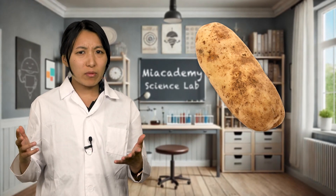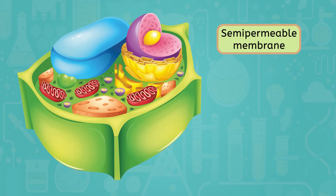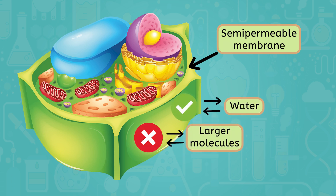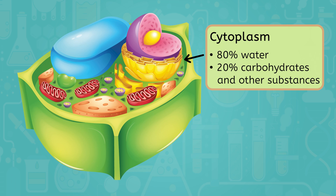So, why are we using potatoes in this experiment? Potato cells, like all cells, have a semi-permeable membrane, which means small molecules, like water, can pass through. However, larger molecules, like carbohydrates, cannot. These cells are full of cytoplasm, which is a solution of about 80% water and 20% carbohydrates and other substances. In today's experiment, we will test what happens when we expose a potato slice to water for 30 minutes.